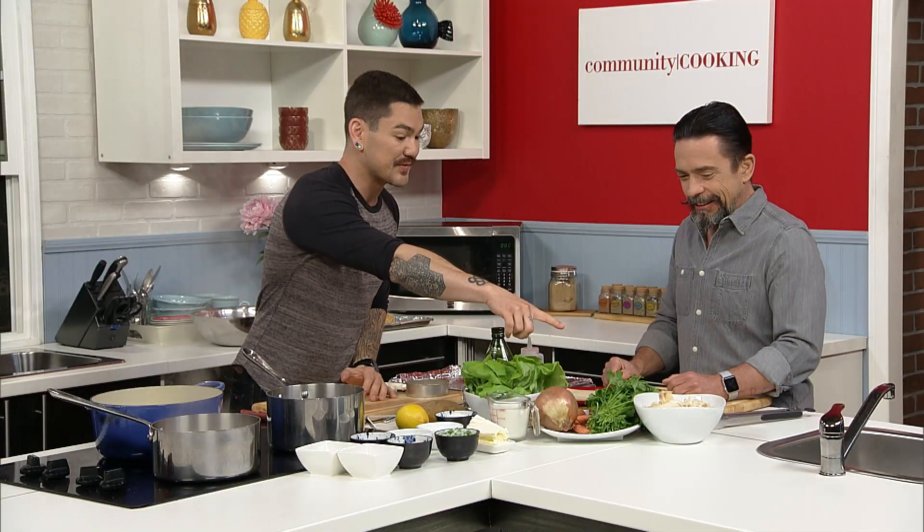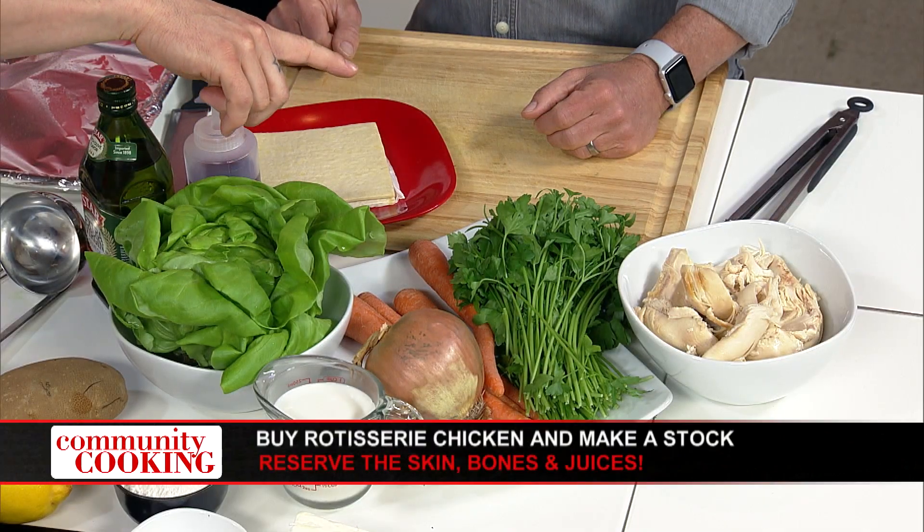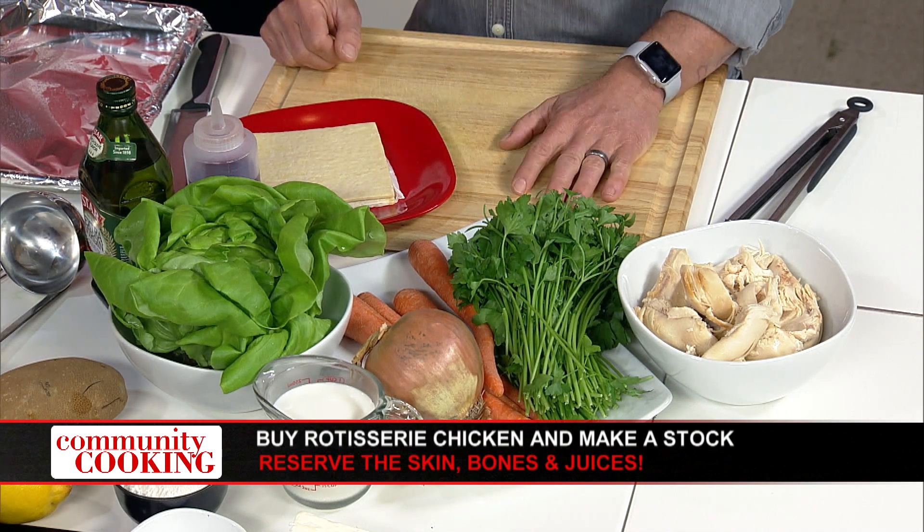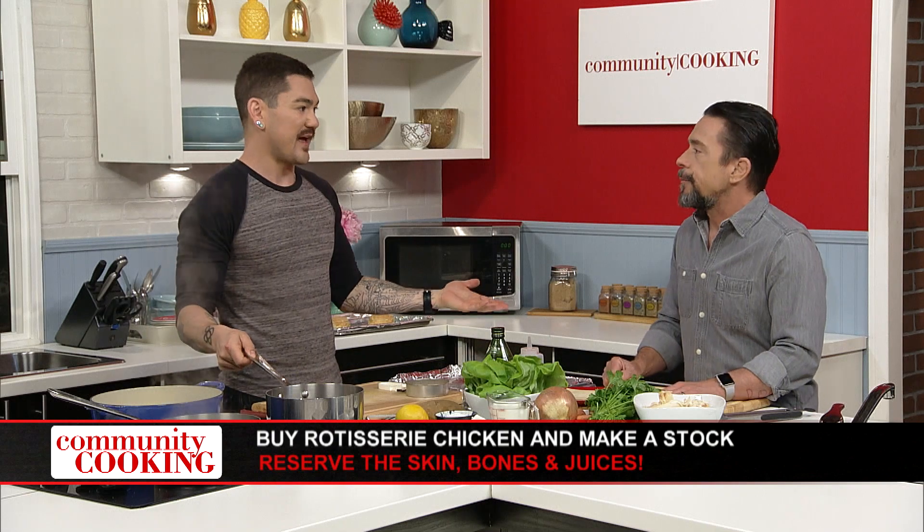Today this couldn't be easier. I'm also using a rotisserie chicken, and every time I buy a rotisserie chicken, I always use the skin and the bones and make my own stock. Why waste it? You paid for that. So I have that stock here getting nice and warm because it's going to help build our roux. It really makes a delicious stock — store-bought stock just doesn't have the same flavor.